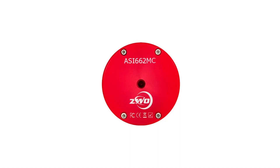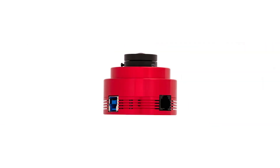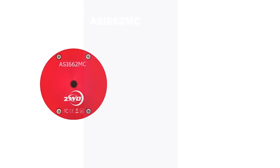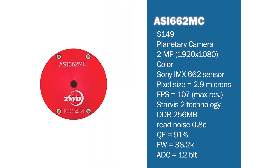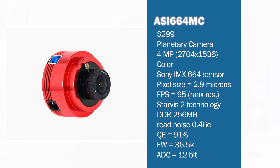For planetary imaging on a budget, I would recommend the 2-megapixel ASI 662MC color camera, available for just $149. It's an affordable camera featuring the latest Sony Starvis 2 technology for high performance in low-light conditions. For the best value planetary imaging camera, I'd recommend the 4-megapixel ASI 664MC, available for about $299 — one of the fastest cameras available, also featuring Sony Starvis 2 technology.